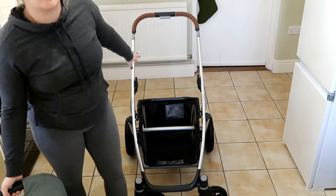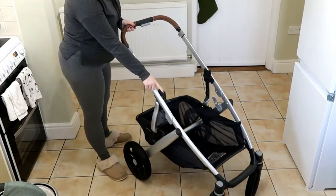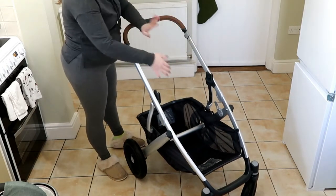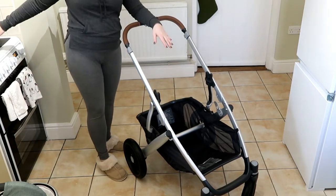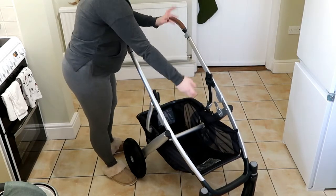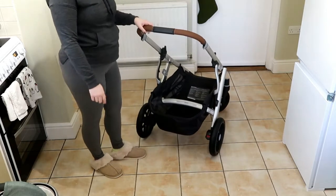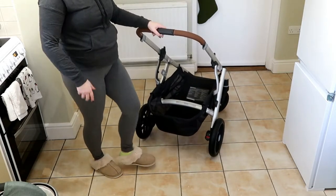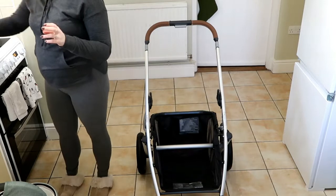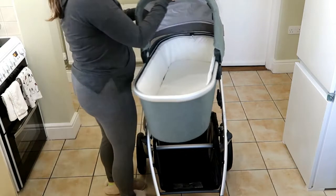The nice thing is you can buy extenders here and here to raise the seat up so you can have two seats — you can have the bassinet and the toddler seat, or get what's called a rumbler seat so it can be a double stroller. On the back you can also buy an attachment for a young kid to stand on while you push.